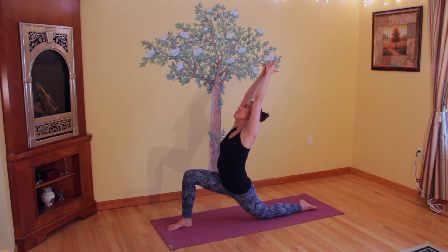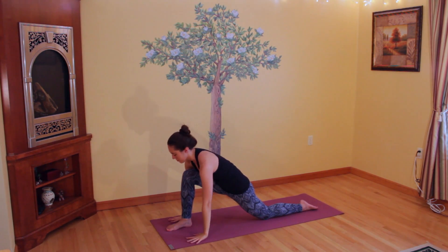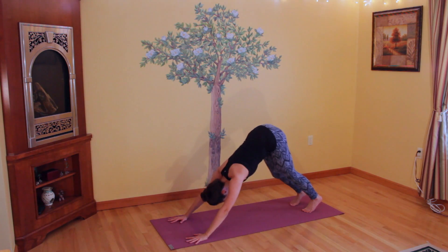Reaching your heart center up towards the sky, keep reaching up and back with your hands and the top of your head. Your heart is reaching up as well, and you're pressing down through your legs at the same time. Unclasp your hands, release your arms down framing your foot, tuck your back toe, and then step right back into a downward facing dog, settling here for a moment.